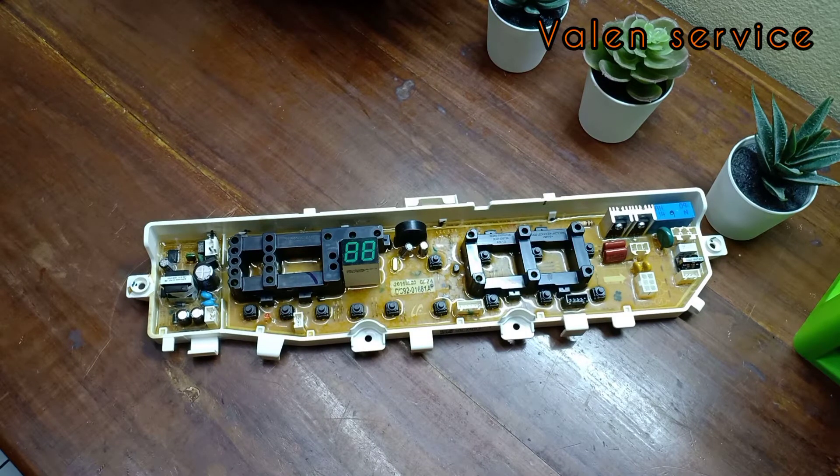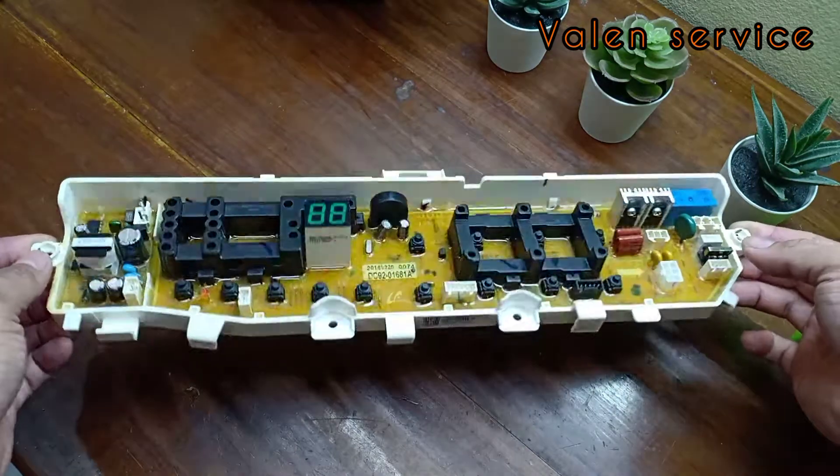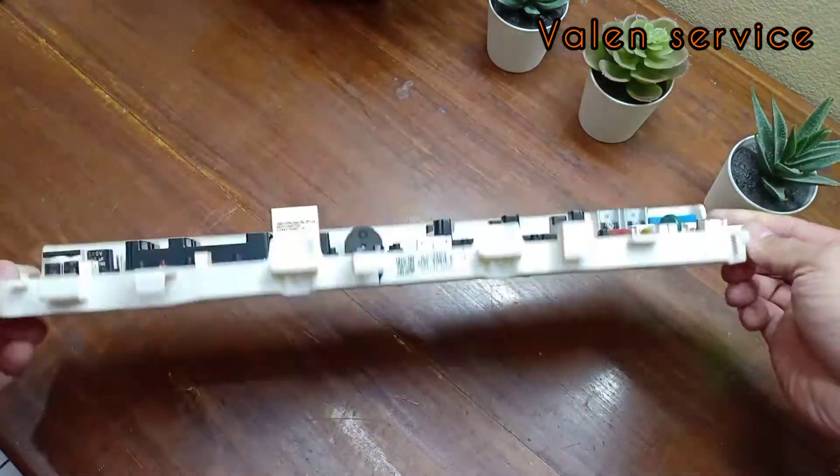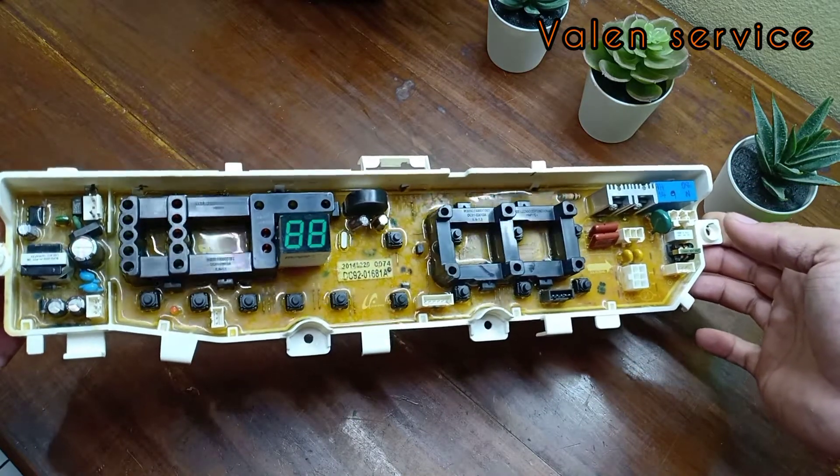Selamat datang di channel Valen Service. Saya rekam ini pas posisi di luar, lagi hujan ya. Jadi suaranya agak kurang jelas karena ketambahan dengan suara rintik-rintik hujan. Nah kali ini kita akan memperbaiki PCB mesin cuci. Mesin cuci satu tabung, yang mereknya adalah Samsung. Yang kerusakannya adalah mati total.